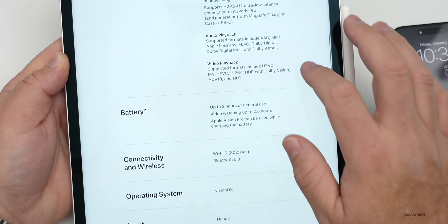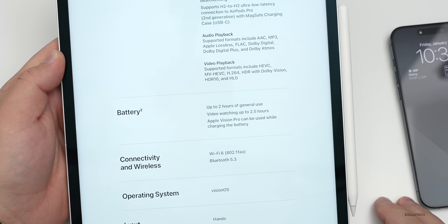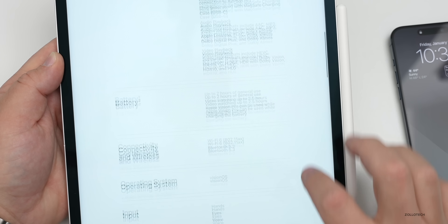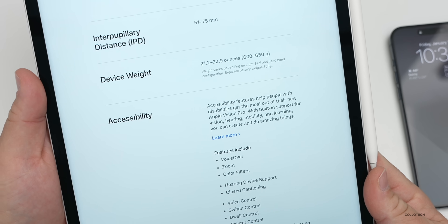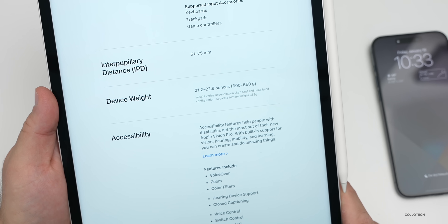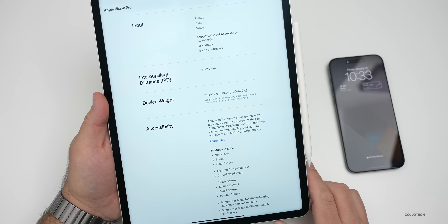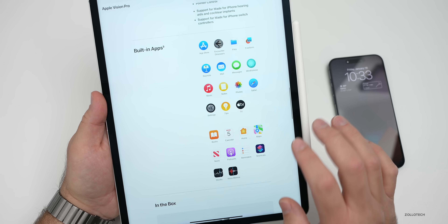It uses Optic ID — looking at your iris — to unlock everything. Spatial audio is supported. Battery life is two hours of general use or 2.5 hours while watching video. It has Wi-Fi 6 (not Wi-Fi 6E) and Bluetooth 5.3. As for weight, Apple chose to list it in ounces rather than pounds: 21.2 to 22.9 ounces, which is roughly 1.3 to 1.4 pounds — fairly heavy, as many reviewers have noted.